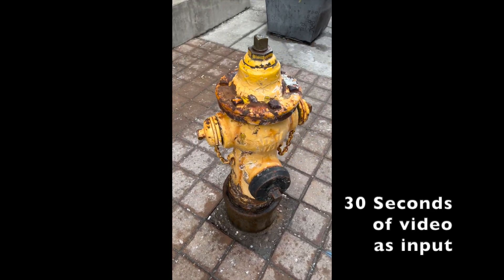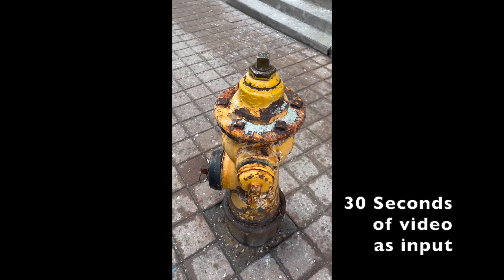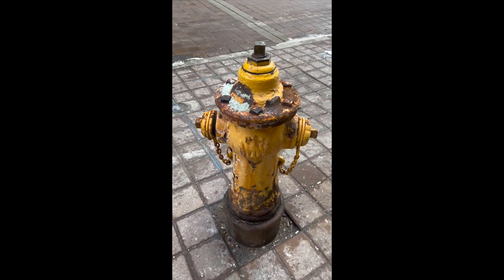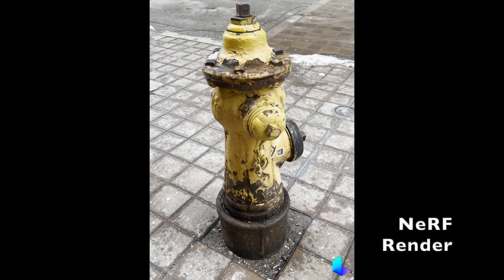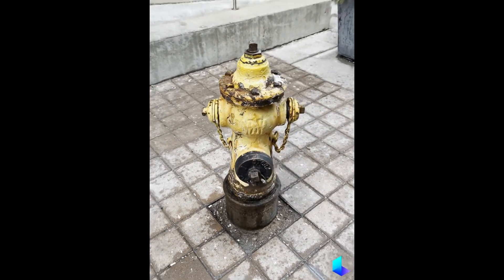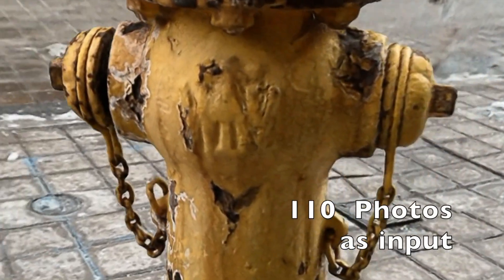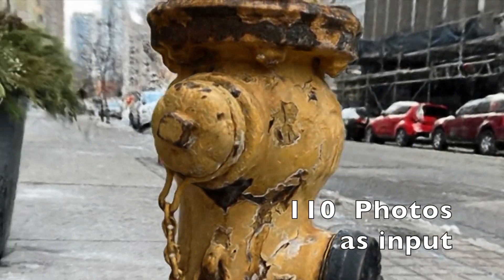This is actual video from an iPhone, a bit shaky, basically trying to get different angles going around. And this is actually the Nerf that was created with this video — this is one rendering. I then decided to try with less photos: I did 110 instead of about 300.